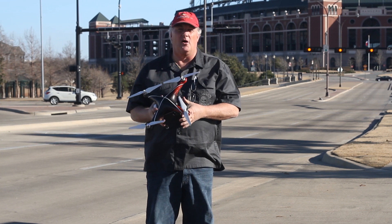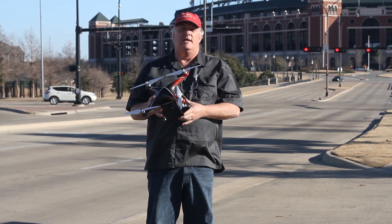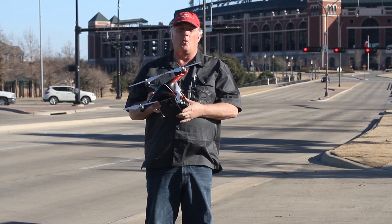Hey guys, this is Daryl. Today we're going to do a tutorial on how to use your Phantom Quad.